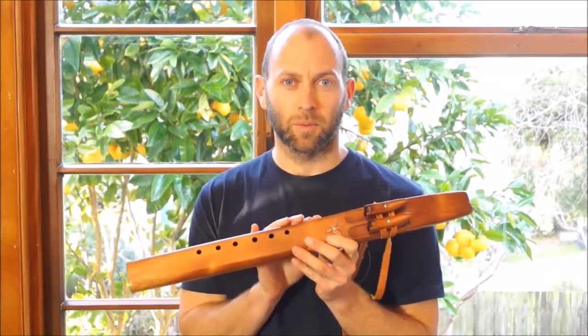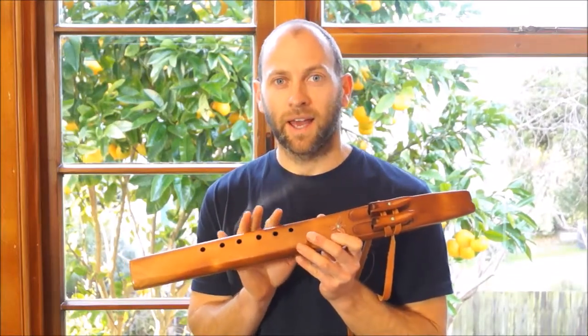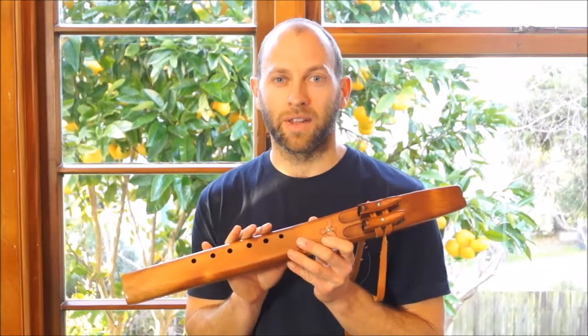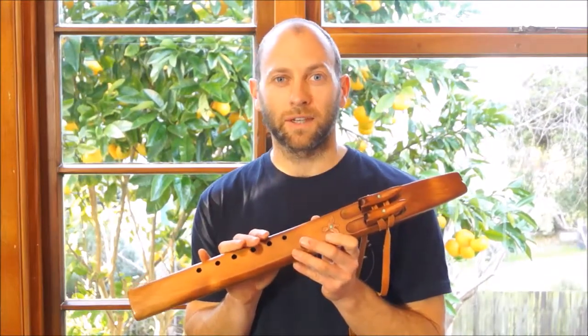This flute is made entirely from Swamp Kauri. This wood was around 40 to 50,000 years old — it's hand-picked and carbon dated by the Ancient Kauri Kingdom, which is a company up in the far north of New Zealand.